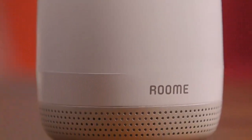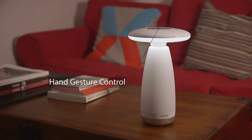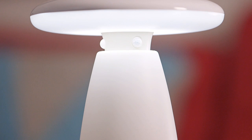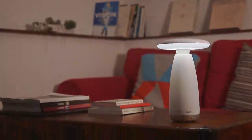Room E is a smart lamp that turns on and off by detecting your motion, and it also accepts control by hand gesture. Room E works automatically from the moment you plug it in. It learns about you and improves over time.